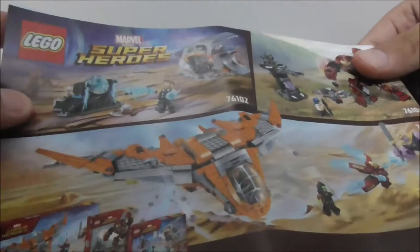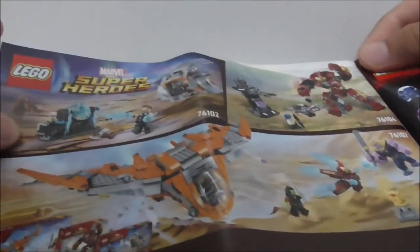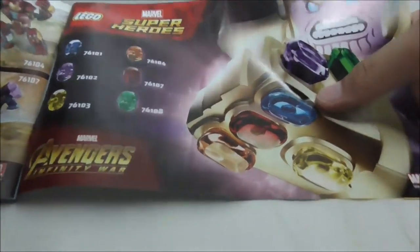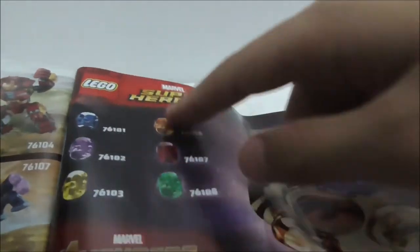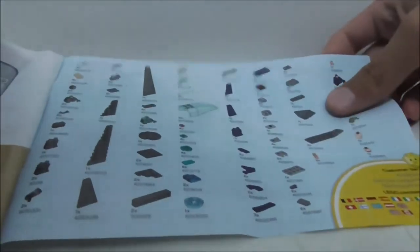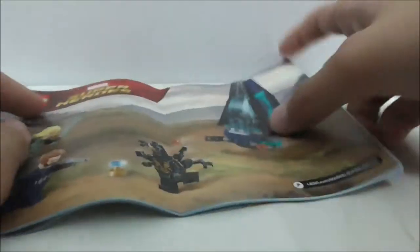Here's the instruction manual — this is the first page and the final page of the build. There's an advertisement for all the Avengers: Infinity War sets, and a guide showing which set includes which Infinity Stone. You also have the LEGO Life section and the full parts list.